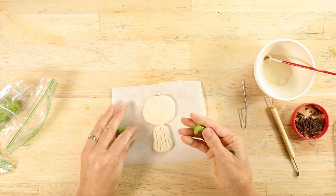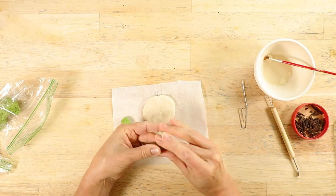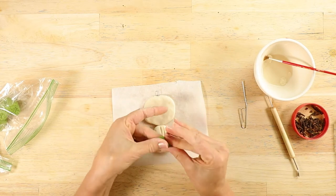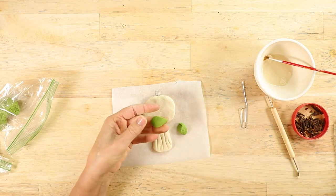Take small balls of green dough and form them in a teardrop. Then take either the paperclip or the sculpting tool and make indentations into the leaves.